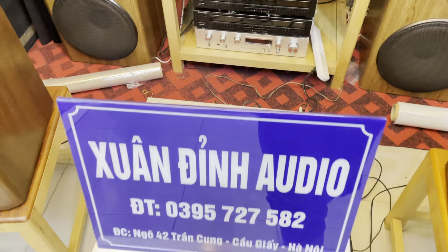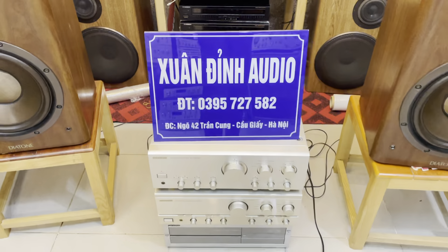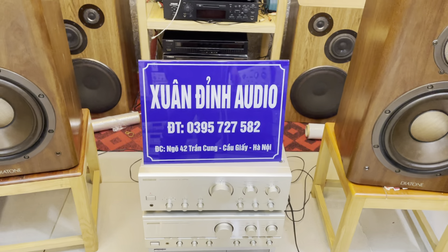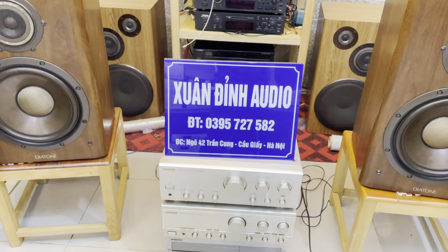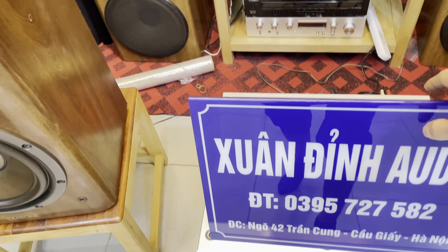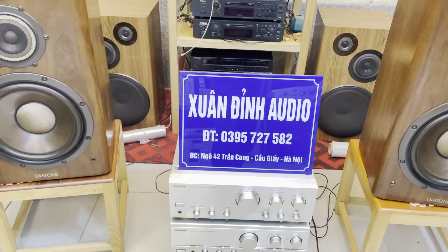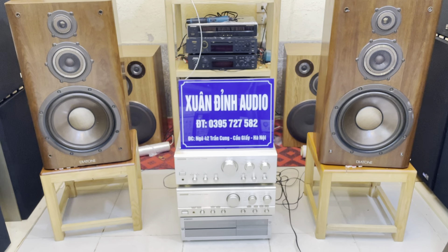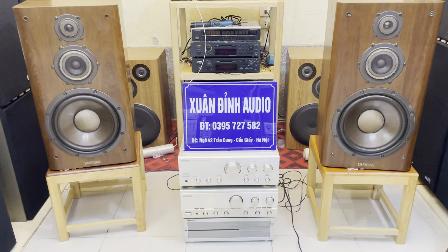Mọi thông tin chi tiết thì các bác cứ liên hệ cho Xuân Đỉnh theo số điện thoại 0395 727 582, cũng như địa chỉ mua hàng là ngõ 42 Bình Trần Cung, quận Cầu Giấy, TP Hà Nội. Các bác gần cửa hàng thì cứ đến trực tiếp để xem test những sản phẩm mình đã lựa chọn. Cảm ơn các bác theo dõi video, xin kính chào và hẹn gặp lại trong những video tiếp theo.